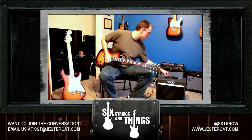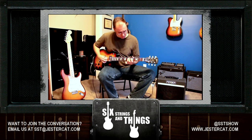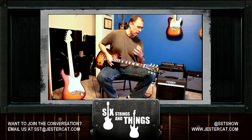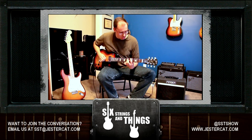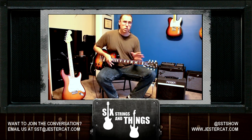Take the gain all the way up to close to 10 — some power chords. Nice little sound to it. That was, by the way, with the treble boost turned on. If I turn the treble boost off — again, I like the sound.